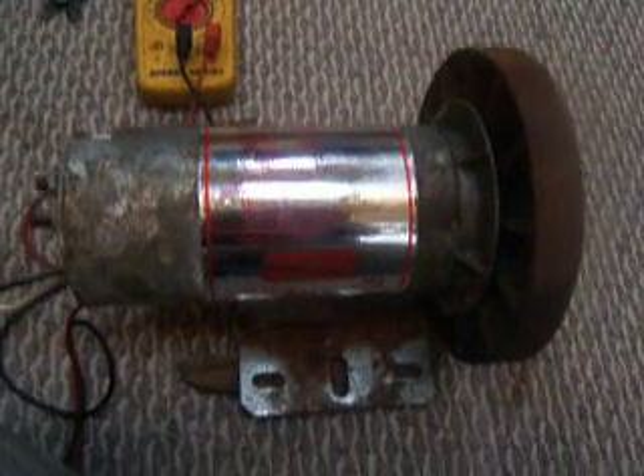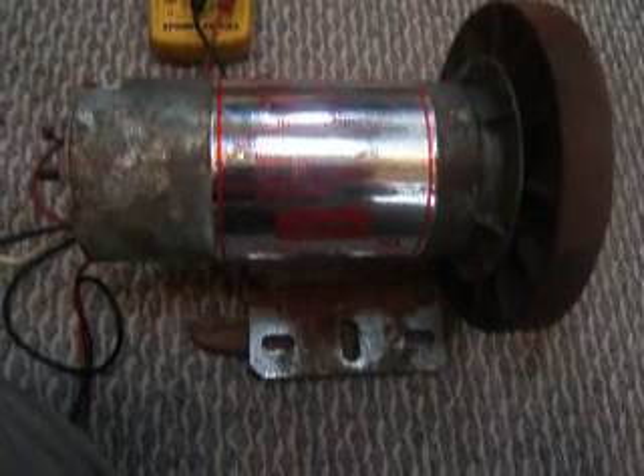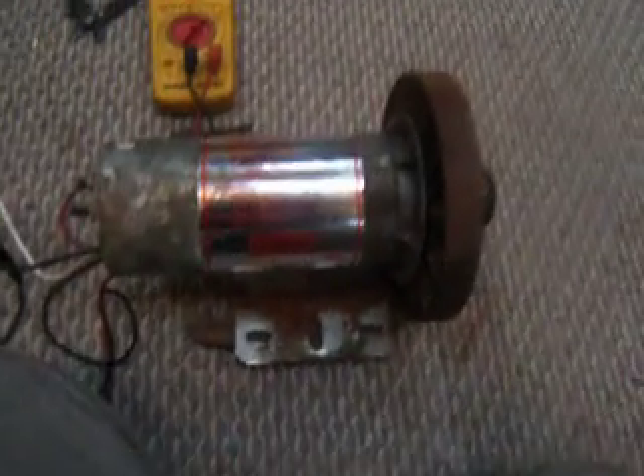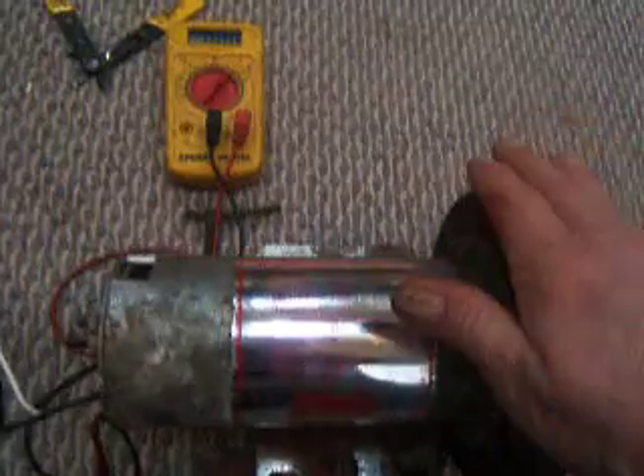Just got back from the metal yard, got me a three-quarter horse, 90-volt DC treadmill motor here from my buddy. Got it hooked up here, just want to show you what it can do.